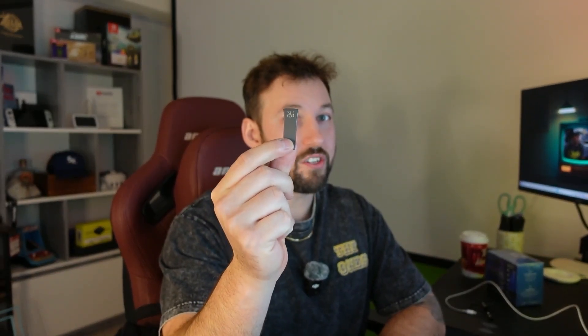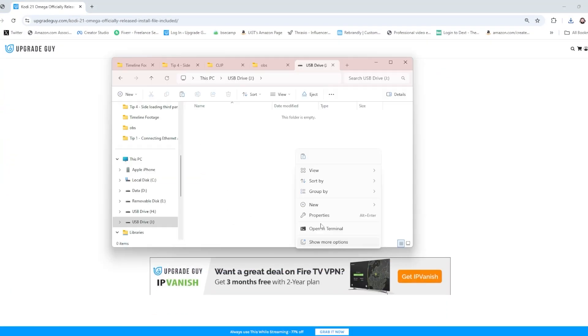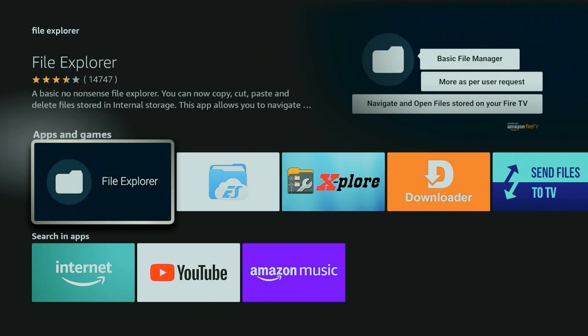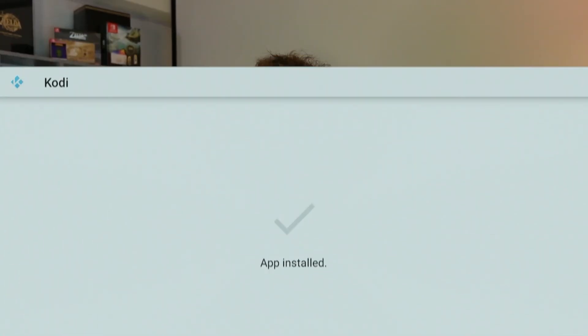The first one is using a USB drive. Plug it into your computer, pull APK files online, and put them in a folder inside your USB drive. Using an OTG cable, plug this into your Fire TV Stick, download an app called File Browser from the Amazon App Store, and find the root folder of your USB drive. From there, you can track down APK files, click on them, and directly install them.